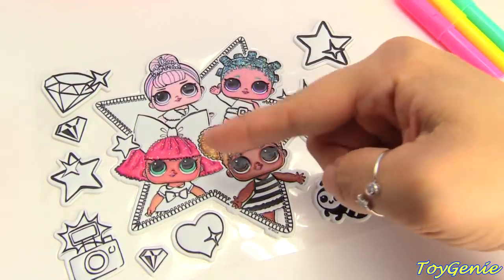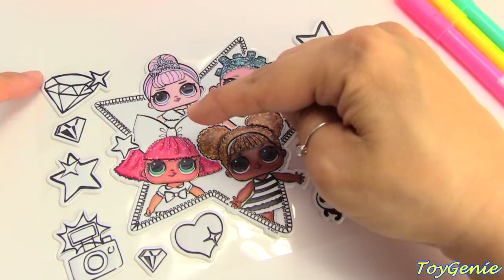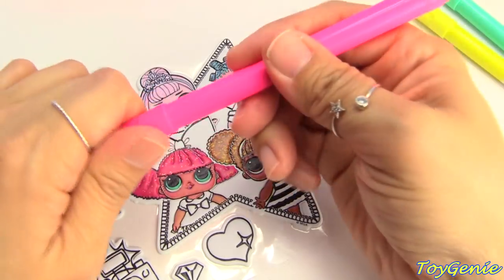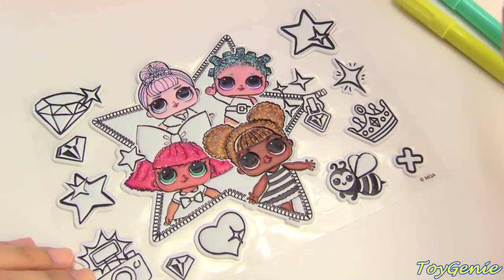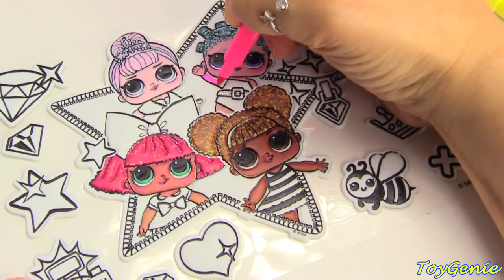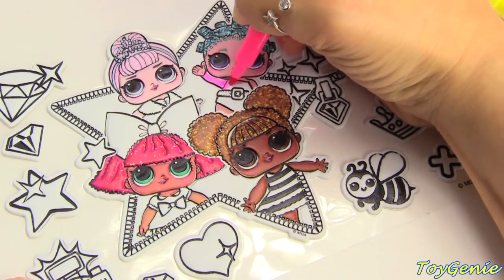Our four dolls here are from Series 1, the Glitterati category. We have Crystal Queen, Glitter Queen, Cosmic Queen, and Queen Bee. So let's start with the color pink. I'm going to color in Cosmic Queen's outfit — her outfit is actually normally purple, but we'll use pink because these are the colors that come with the set.